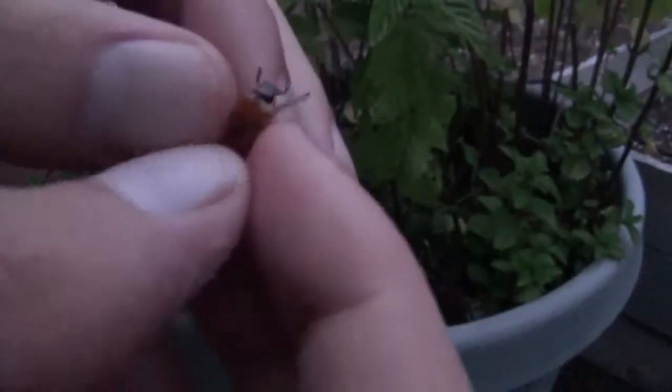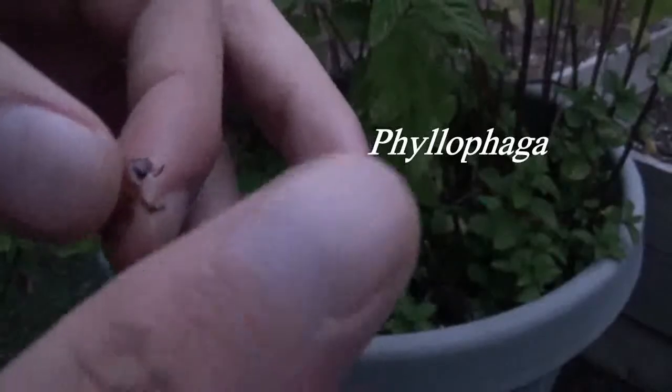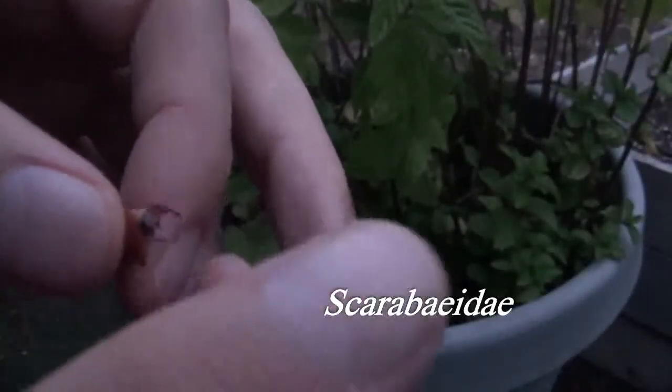There's no exception with this June beetle. I have the particular species but it's not coming to me right now. I've done research on these before and I will give you the name and the family's name right here on the video.